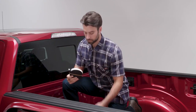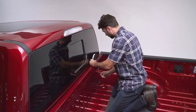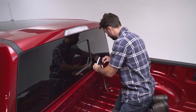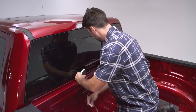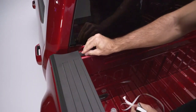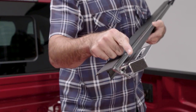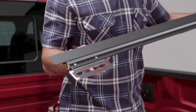The thicker seal is used with trucks that have spray-in or painted beds, and the thinner seal is for beds with a plastic drop-in liner. Clean the bulkhead portion of the truck with alcohol to promote adhesion of the seal. Install the bulkhead seal to the top of the bulkhead at the edge of the bed opening. If the truck is equipped with a drop-in bed liner, remove the foam pad located on the slotted bracket.